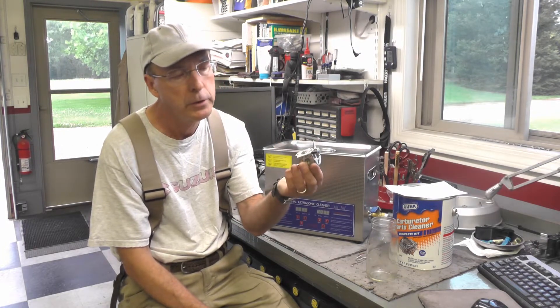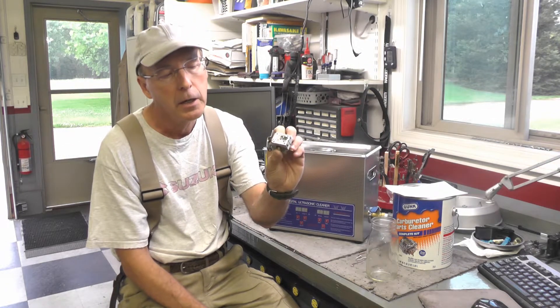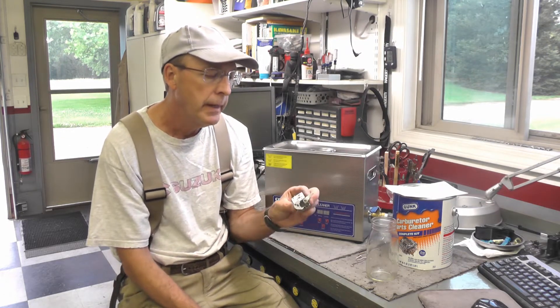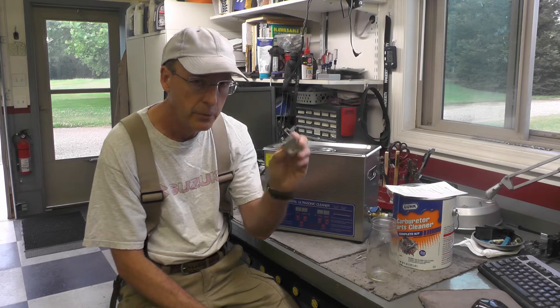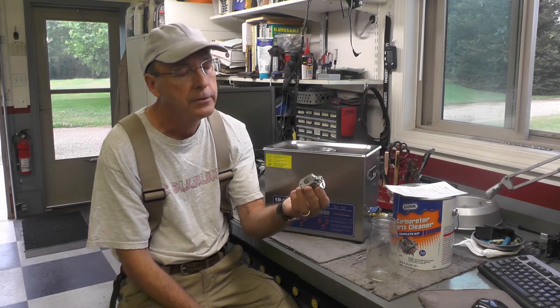The victim carburetor I'm going to work with today is this little two-stroke carburetor off a gas-powered hedge trimmer that a friend gave me a couple of years ago that he couldn't get to start anymore. I put new fuel lines on it at the time and though I did manage to coax it awake, it's clearly not running right. I suspect the carburetor had fuel left in it probably a number of years ago. It's small, easy to work with, and there's not a lot of parts.